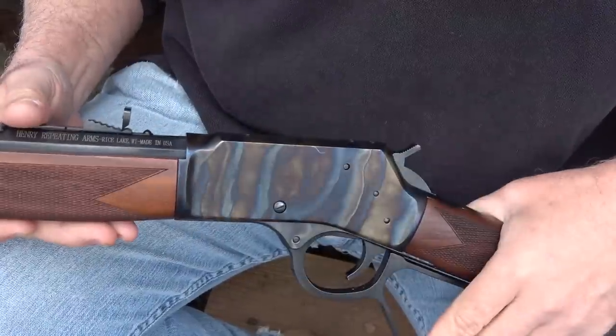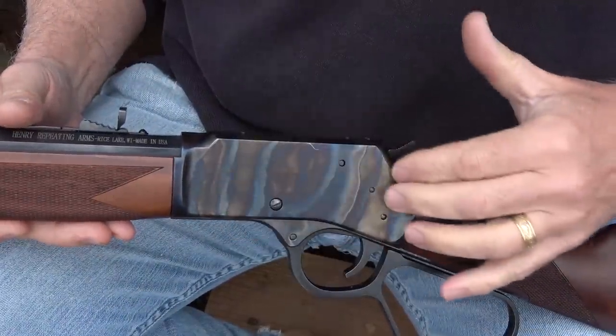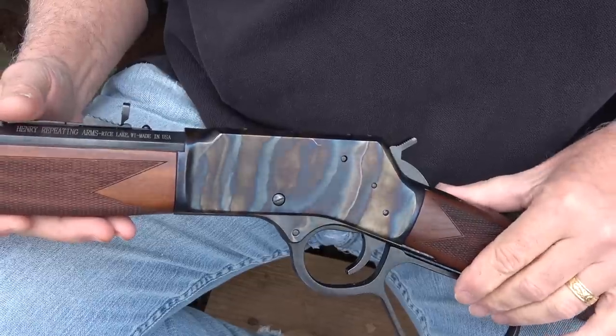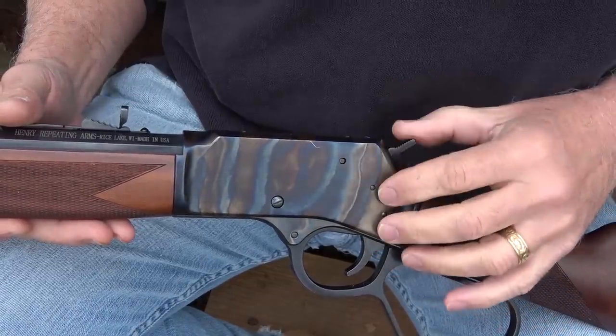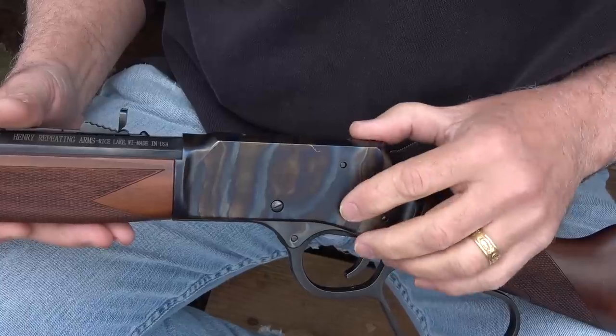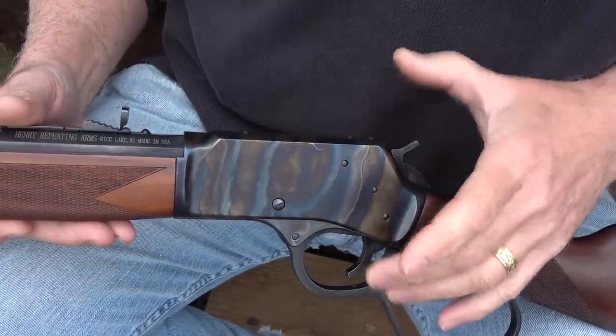The quality of the Henry is always just top-notch, but with this Color Case Hardened, it really gives it that Old West feel. Originally, these were made in brass back in the 1800s. This is an all-steel frame, which actually makes it lighter and stronger.